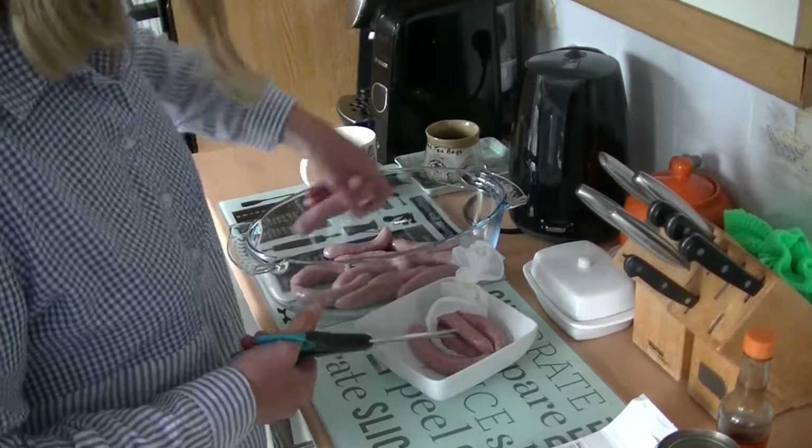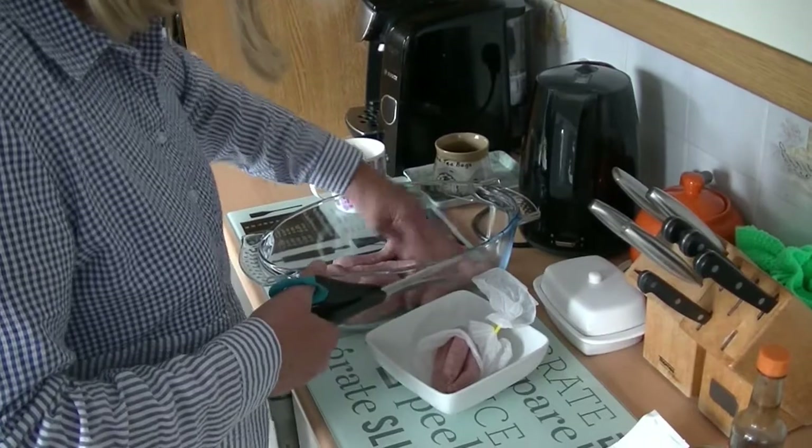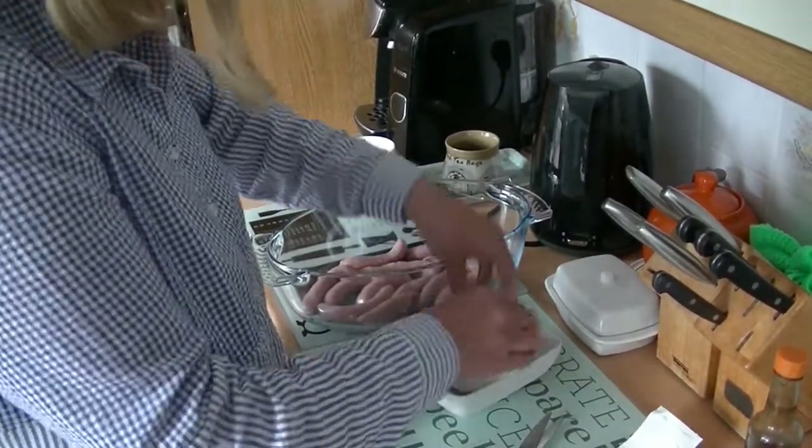Is that five each? Because Mum's having some as well — that's twelve sausages in there. I think that'll do. We can have those tomorrow with the bacon for our brunch.